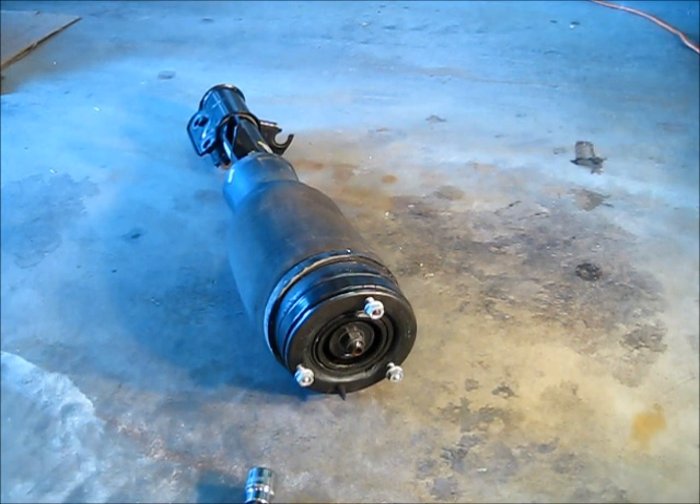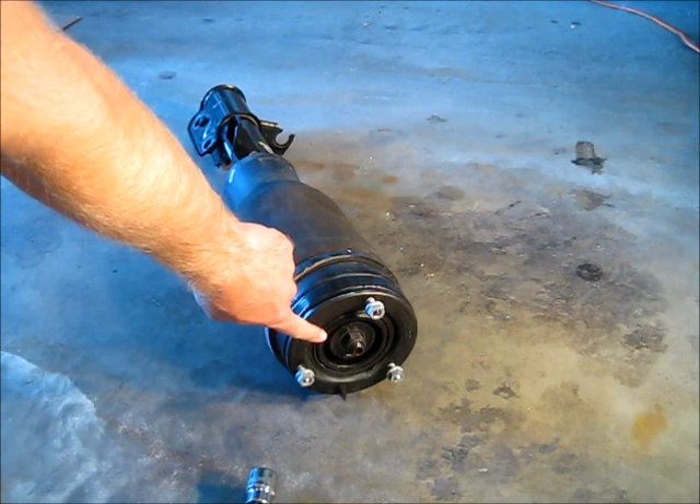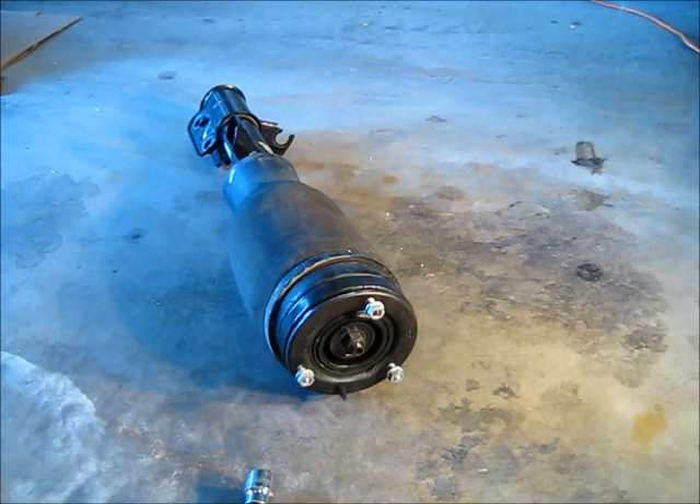The first step to reconditioning your L322 air strut is to remove the top bolt that secures the strut piston to the top of the air spring — that bolt right in the center. If your bolt is anything like mine with 95,000 miles on the car, it's very rusty. Spend some time spraying some liquid wrench on that bolt and you'll probably have to clean up the threads. You'll definitely need to use an air gun with a 24mm impact socket, because the shaft behind that bolt can spin and there's a lot of pressure on it.